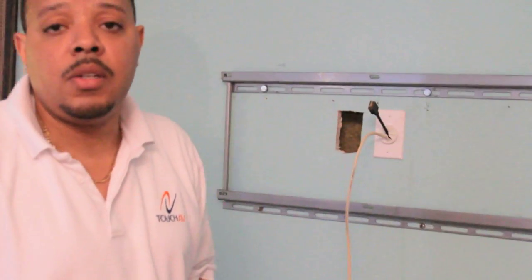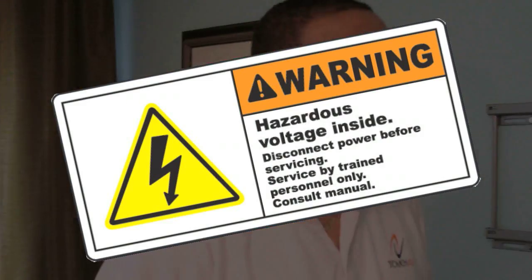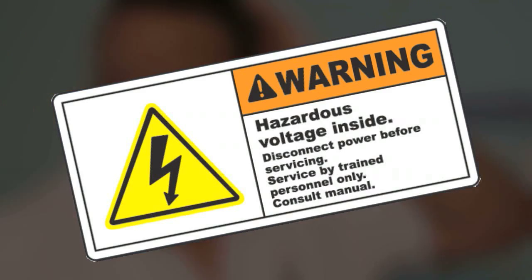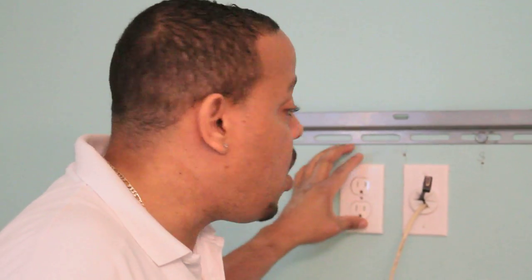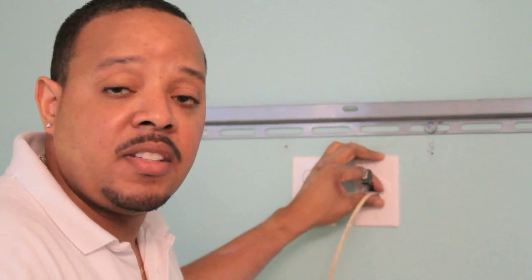The next thing we're gonna do is the electricity. But I urge you to get a licensed electrician because you don't want to do anything that might take you out of code. So we got the electricity installed, we got the HDMI wires concealed behind the walls. The next thing we're gonna do is connect them to the TV and also the cable box, and then we're ready to go.